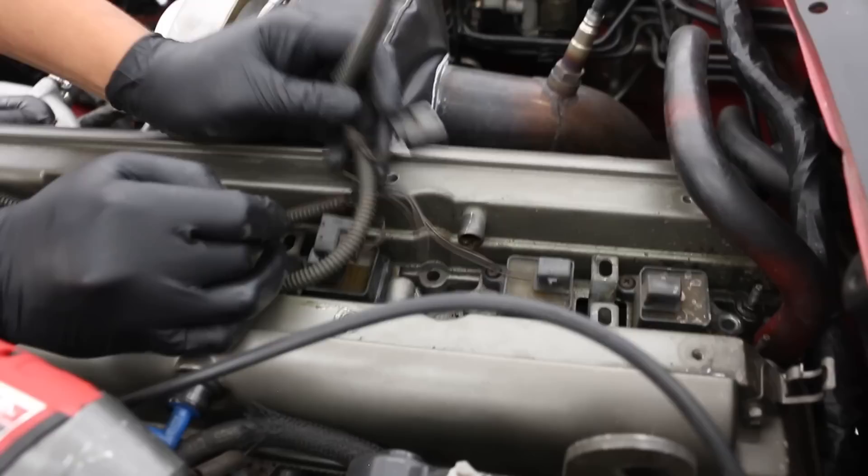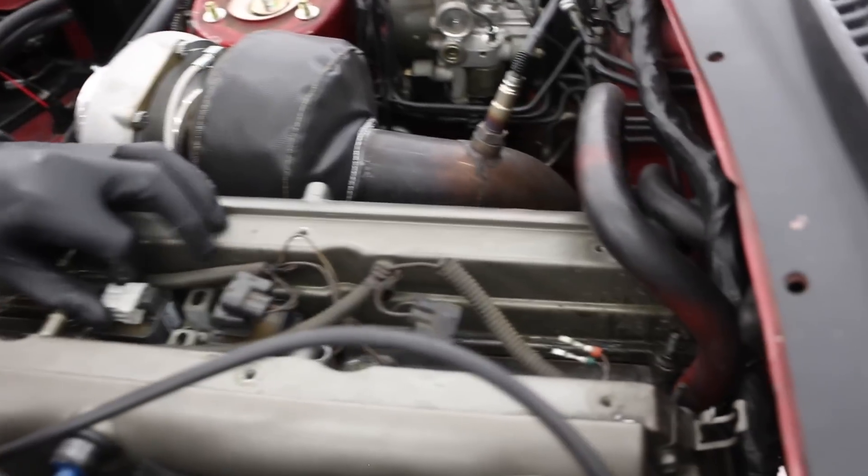That needs to be replaced, that needs to be replaced — plug.